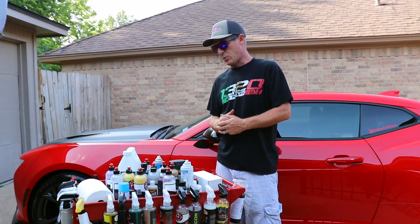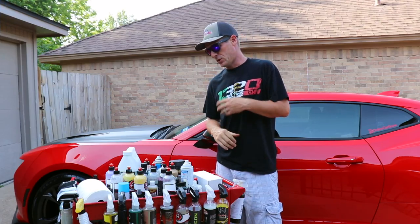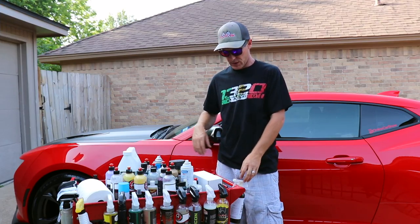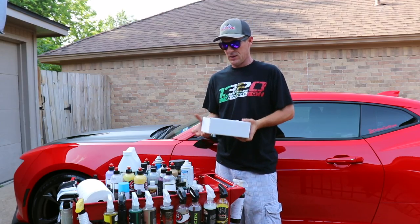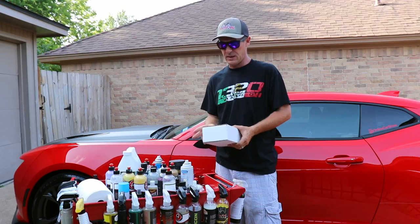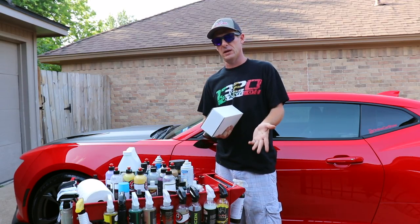They also have their Hydro Wash, which works good. I believe it's got some detail or wax products in there to give a nice shine afterward. I'm also trying their Mr. Clean, which is in the mail on the way to me, so be sure to look out for a review on that product as well.